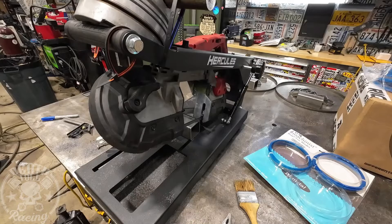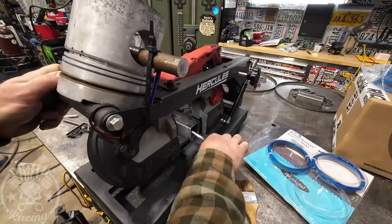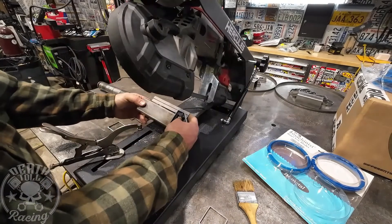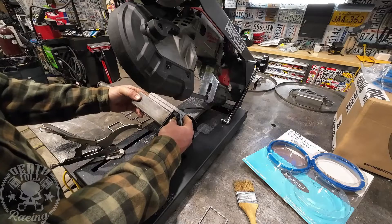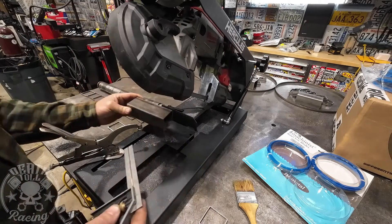Reluctantly trying to cut with just the 40 ounces on it — as suspected, it just doesn't do it. So I went ahead and helped it through. It changed nothing — it's still about a 7 out of 10. It consistently cuts inconsistently.